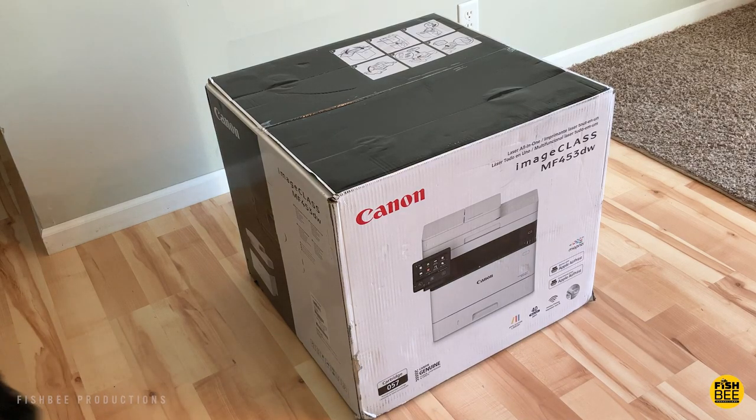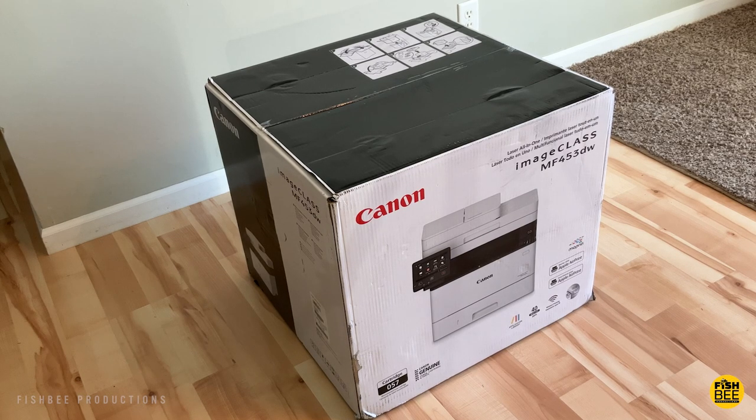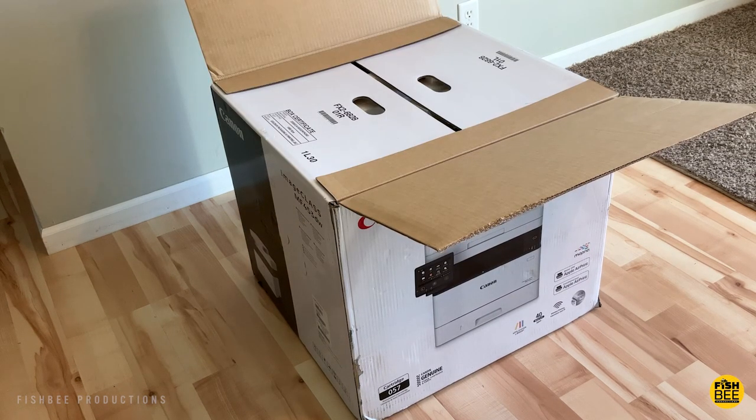So I just upgraded my printer at home. I don't need color, so I always go with a black and white laser printer, and I just ran across this new model from Canon. This is the Image Class MF453DW.